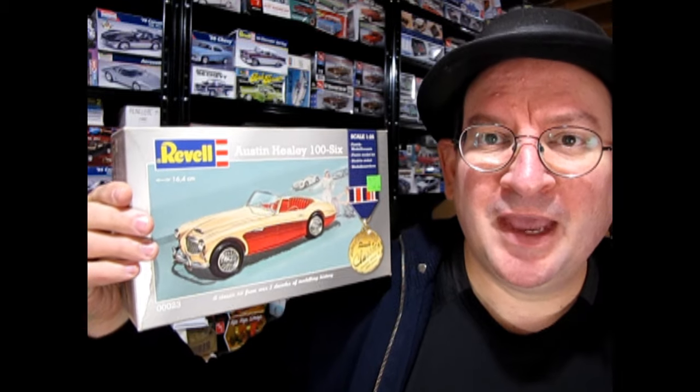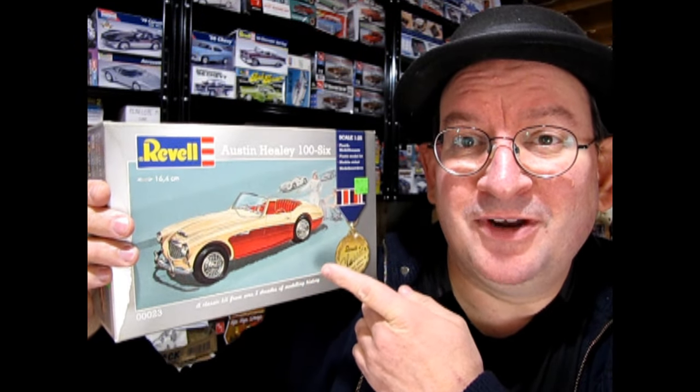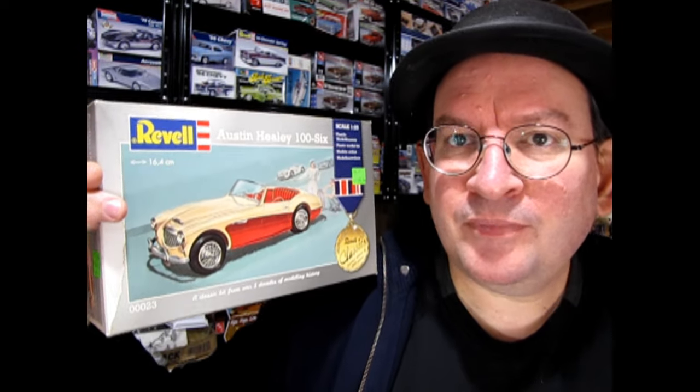This amazing Revel kit is our subject for today. What is interesting is that I bought this model for my uncle a very long time ago and he never built it, because apparently he was a stickler for details — there's some plastic pan missing under the chassis that would actually be a metal pan on the real car.